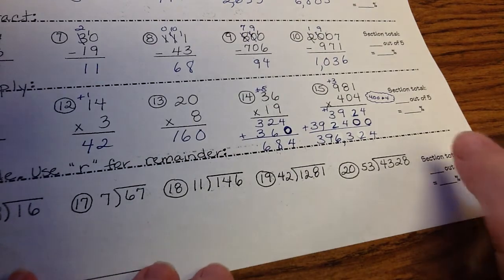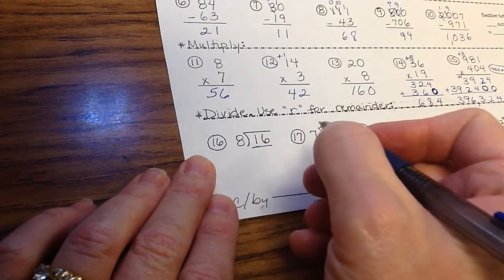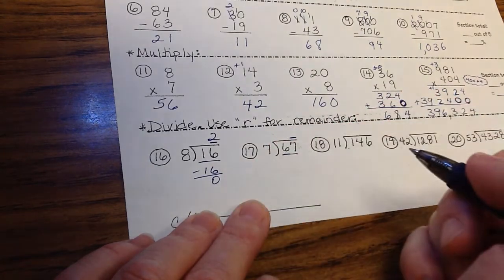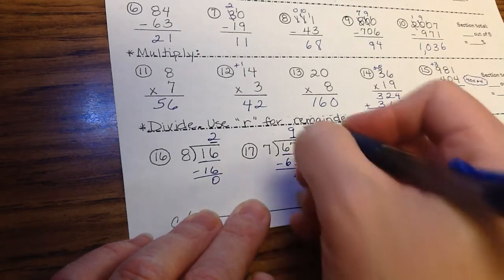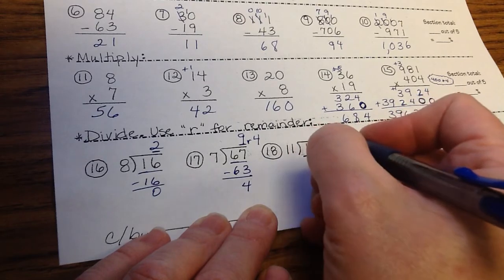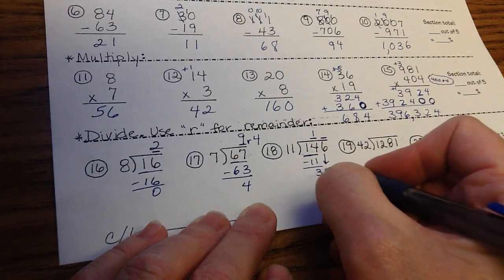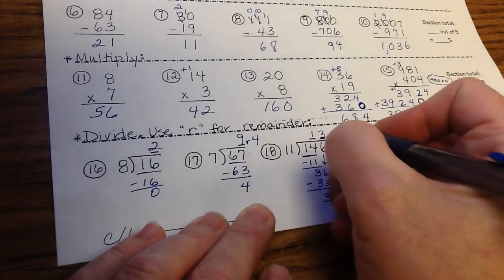On to division — it's causing students a lot of difficulty, so we'll make sure to underline properly. Does 8 go into 1? No. Does 8 go into 16? Yes — 8 goes into 16 two times: answer on top of the 6. Number 17: 7 goes into 67 nine times because 9 times 7 is 63; subtract to get remainder 4. Number 18: 11 doesn't go into 1, but goes into 14 once — you're looking for a two-digit quotient. Bring down the 6: 11 goes into 36 three times, giving 33; subtract to get remainder 3. Answer: 13 remainder 3.